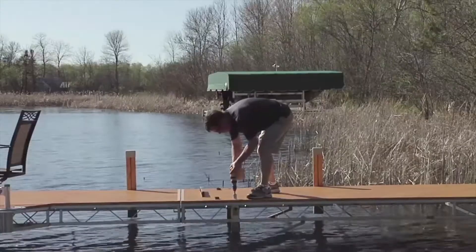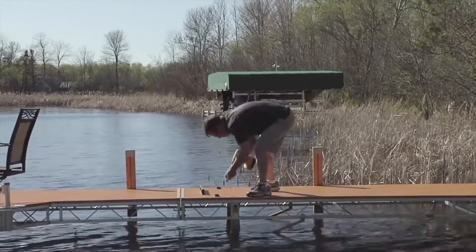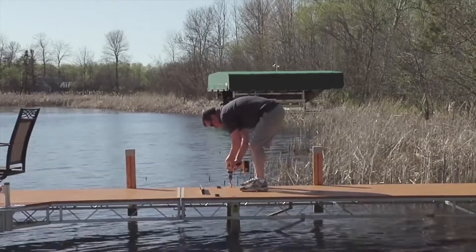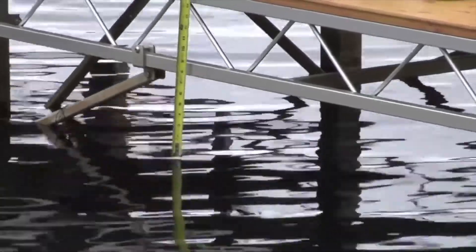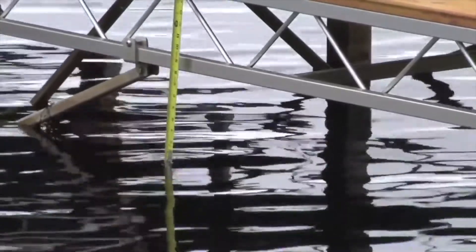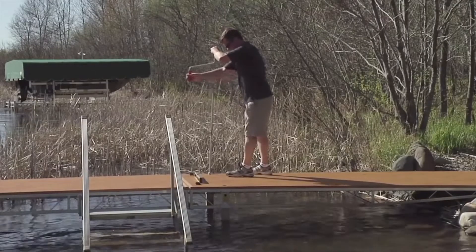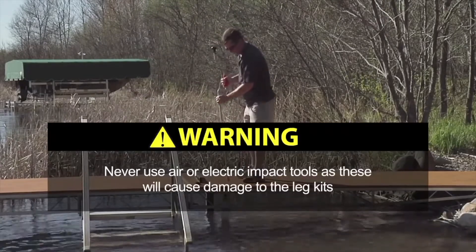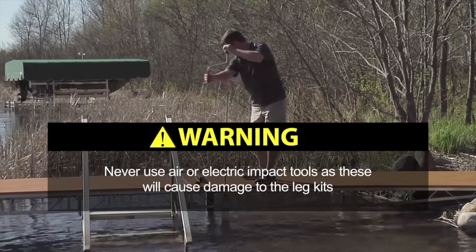Now that the dock is in place, Flo's Easy Level System provides a simple way to level your dock and ensure it is at the correct height. Simply adjust the height of each leg so the bottom frame of the dock is 8 inches above the water, unless a higher clearance is required as discussed earlier. Use a Flo Speed Wrench, ratchet, or cordless drill in clutch mode. Remember to never use air or electric impact tools, as these will cause damage to the leg kits.